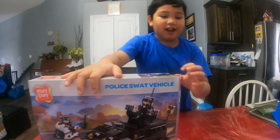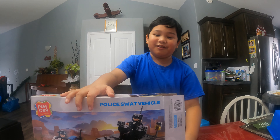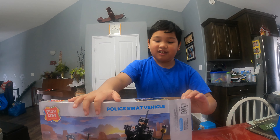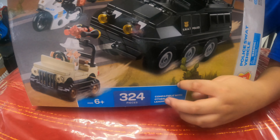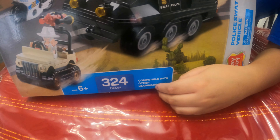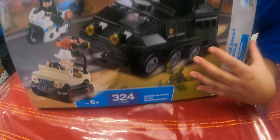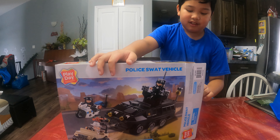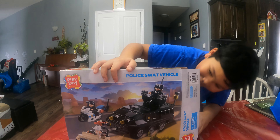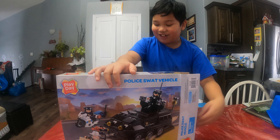We took it out and were surprised. It came in bags, like Lego, but it didn't have numbers and different sections. Play the Expression Lego is compatible with other leading brands like Lego and other companies like Creon and stuff like that. When we opened this, we were curious. They came in bags, but they didn't have numbers and different instructions — just a bunch of bags without numbers and just one instruction sheet.